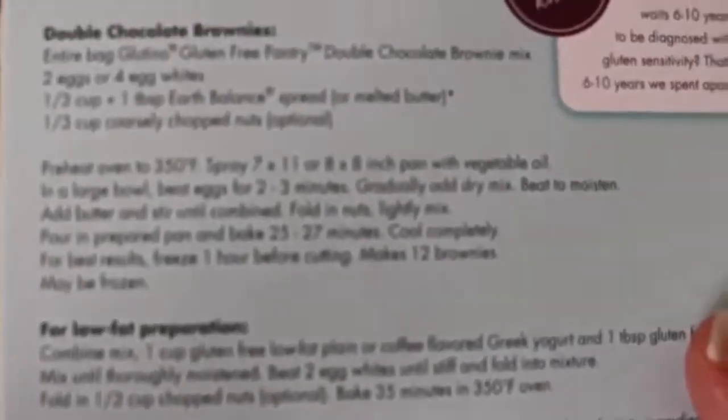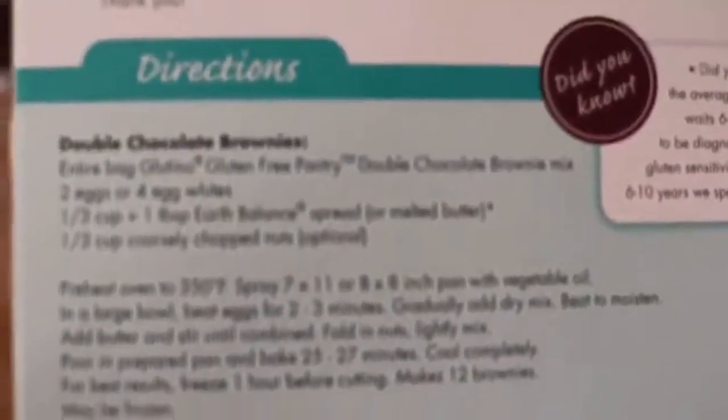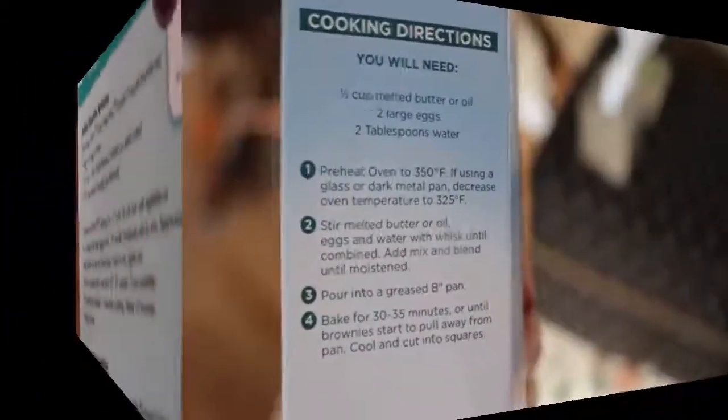Glutino says to use an oven at 350, either a 7 by 11 pan or 8 by 8. You'll need two eggs or four egg whites, a third of a cup plus a tablespoon of butter. They say to beat the eggs first for two to three minutes, then gradually add the dry ingredients, beat, and bake for 25 to 27 minutes. The other weird thing — after cooling completely, it says for best results freeze one hour before cutting. Wouldn't that make for frozen brownies?